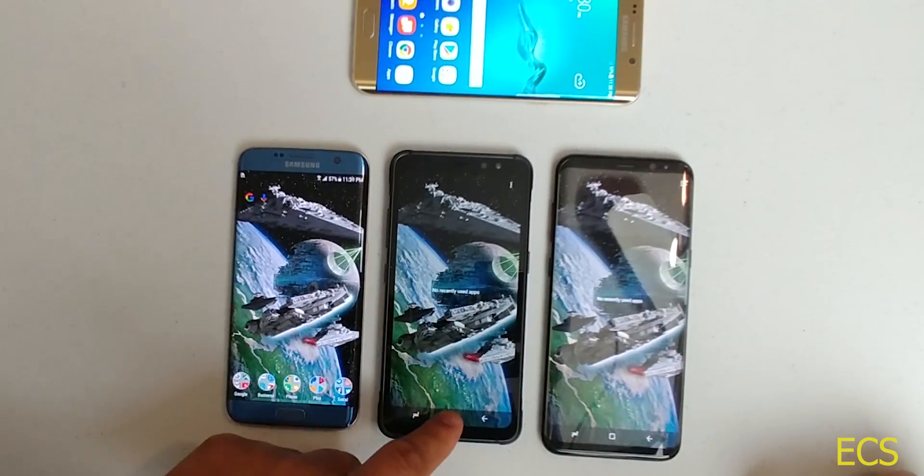The Galaxy S7 is running the Snapdragon 820 processor, as shown in the benchmark. Now let's close out of there and open up some apps to see which device opens apps the fastest — focusing on the Galaxy S8 Plus versus the Galaxy S8 Active. Let's go ahead and open up Twitter.